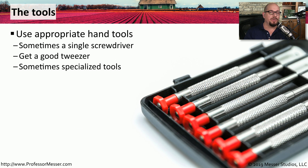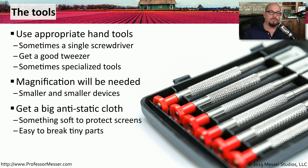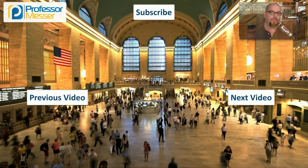On many mobile devices, you're going to need the right tools for the task. Some devices may only require a single screwdriver, but you'll certainly need a good pair of tweezers, especially when working with very small screws. In many cases you'll also need specialized tools such as very small screwdrivers and some magnification to help you see the small components inside. It's also a very good idea to have a large anti-static mat and a safe place to put delicate components so they don't become scratched or damaged during the repair process.